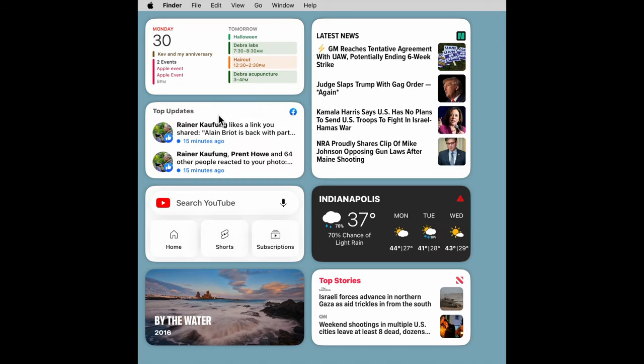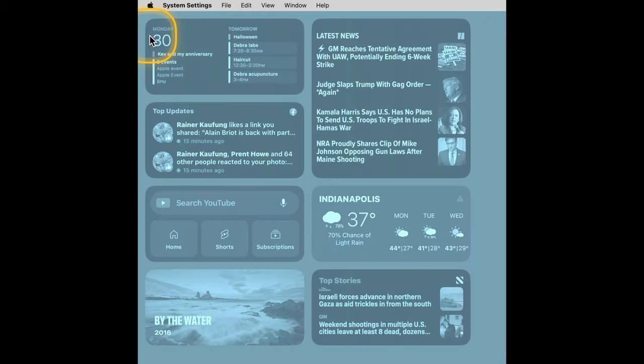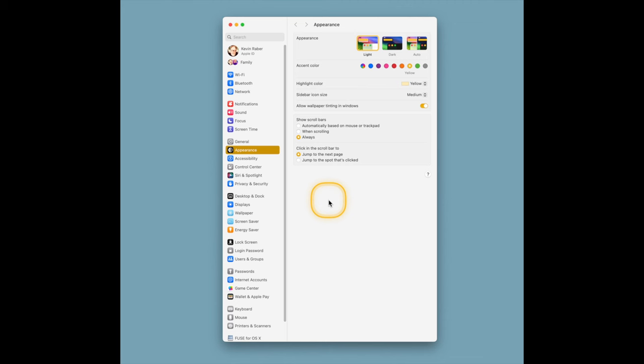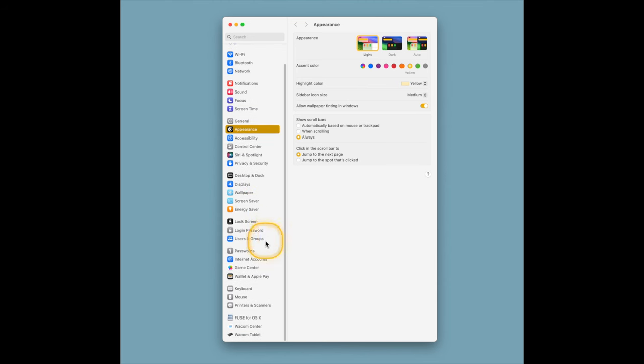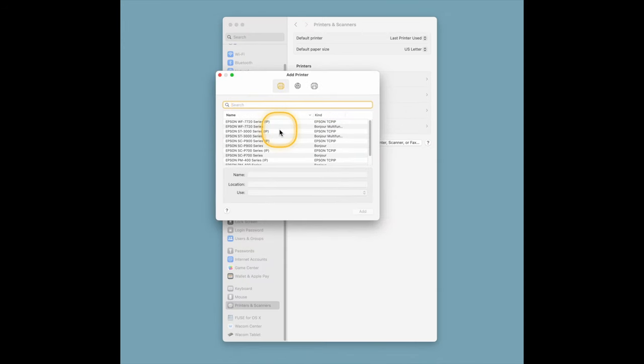The first thing we do regarding setting up our printer drivers is go up to the system menu and find system settings. The system settings will automatically open a new window. After opening system settings, scroll down and go to Printers and Scanners. Click on the Printers and Scanners menu and you'll be given some choices of printers already installed. You can see I already have an 8550, a PM400, an Epson SC700, and an Epson Workforce 7720 installed. What we want to add today is the P900 printer.